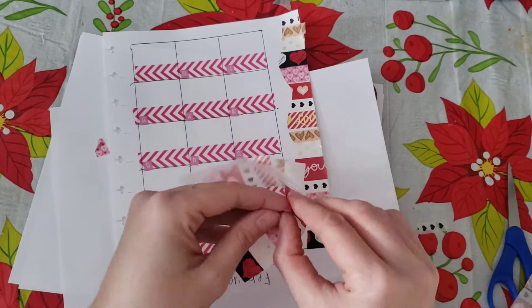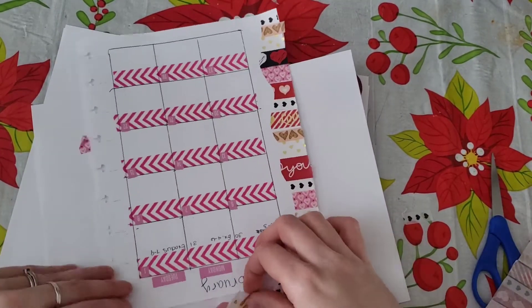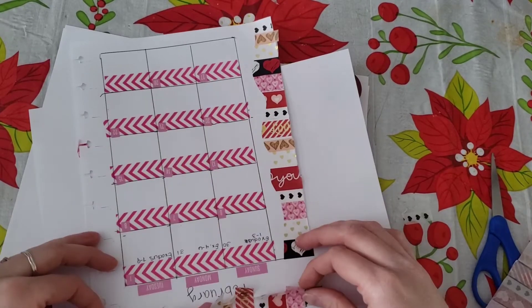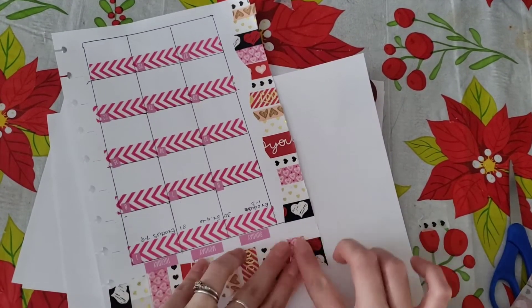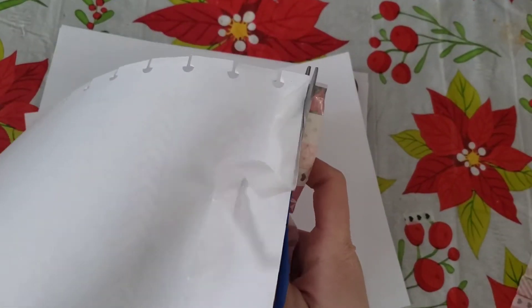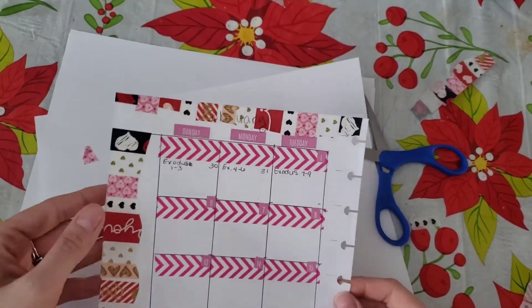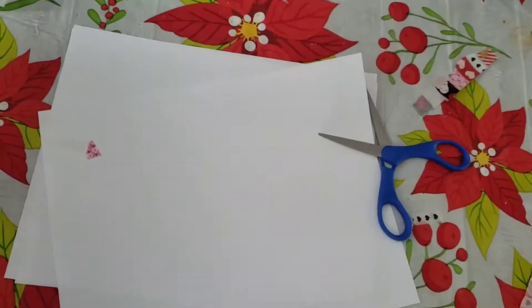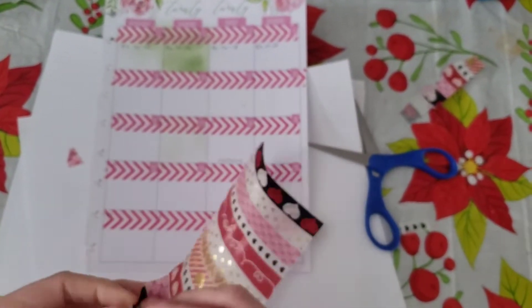I peeled up the washi tape again and we're going to put it over my 'February' — this is the top of my page. I do cover up the Wednesday header but that's okay. So I've got my top border done. You can see my edges now and I'm going to move to the other page.